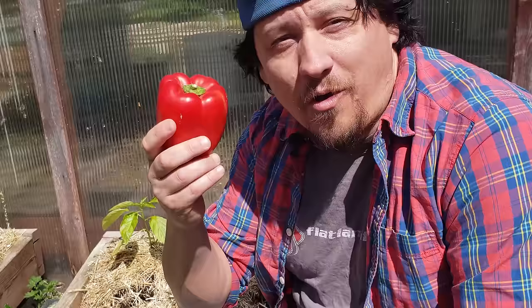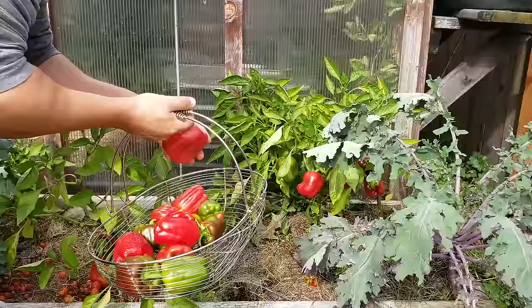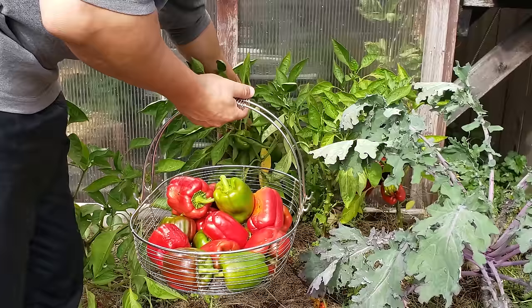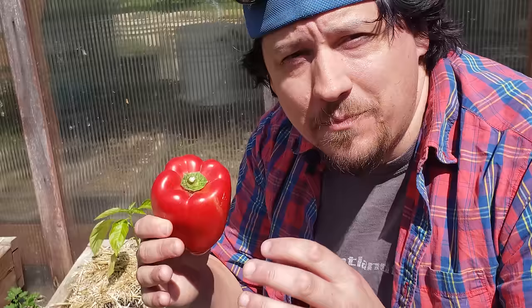Peppers are one of our most popular garden crops — also one of our most productive and most bountiful. The unripe, tasteless peppers at the grocery store pale in comparison to the beauties that we can grow right at home. Peppers are easy to grow. They transplant well and are fairly resistant to pests and disease, making them ideal candidates to grow in pots or containers. Let me show you how I grow mine in pots right from seed.